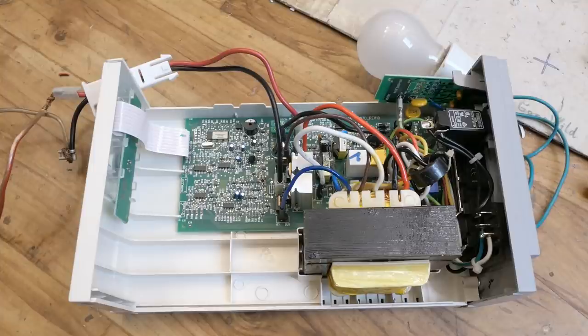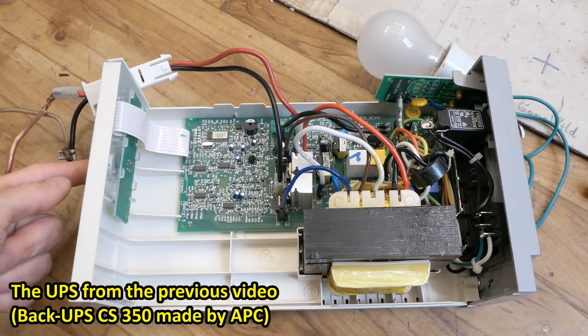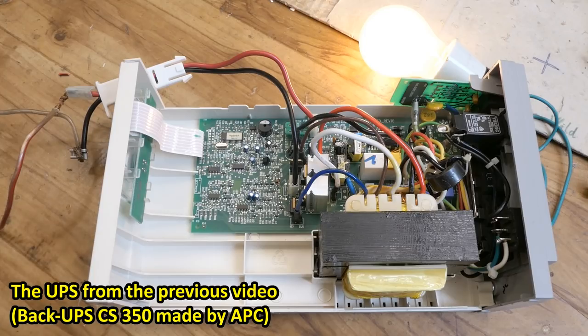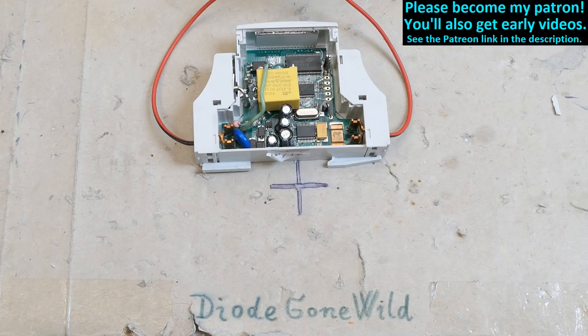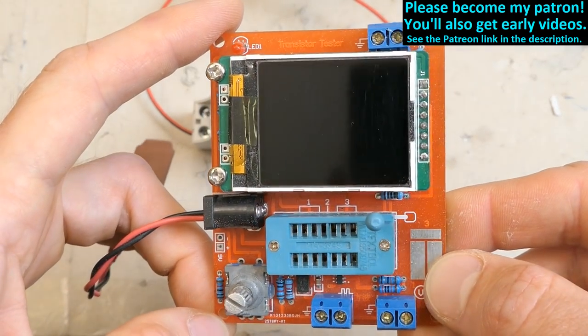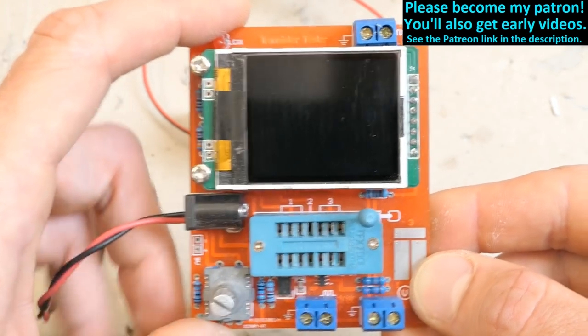And here's an update: this UPS didn't seem to start with just the battery and no mains, but everybody in the comments was telling me to try a long press — and it does start on battery alone with a long press of the button. So that's it, and please consider supporting my channel on Patreon — this really helps me a lot, and big thanks to all who already support me. Somebody also suggested I make a video about this transistor tester or component tester that I used in the storage oscilloscope repair video — I might make a separate video about it.